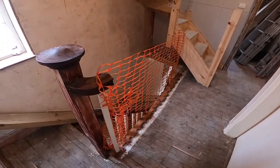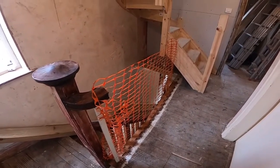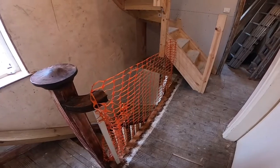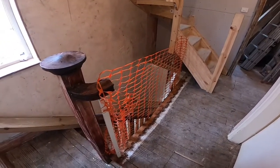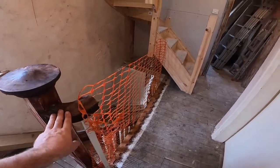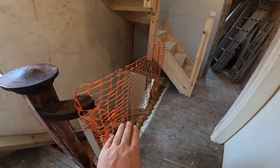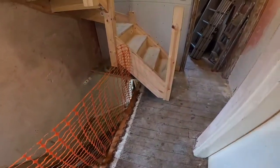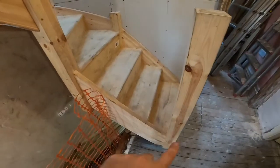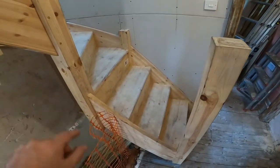This part of the banister I've had to take out when I installed the new attic staircase. If you're interested in the attic staircase installation there's another video on that. Here we need to reinstate the original handrail across to where the loft stairs start, new spindles, new bottom rail, and then on the attic stairs we need the bottom rail, the handrail and the spindles.